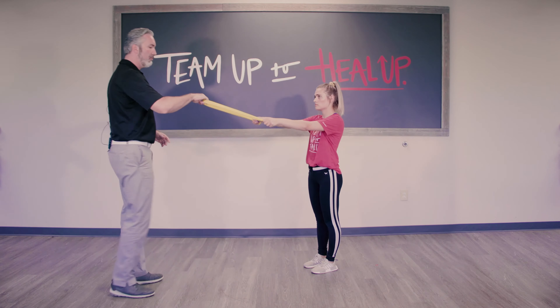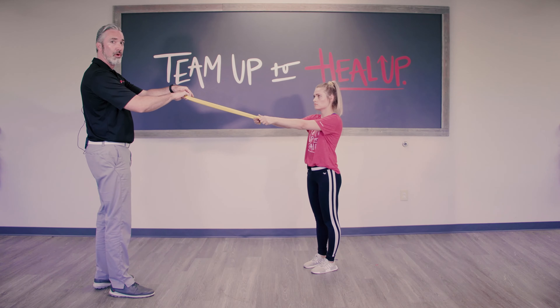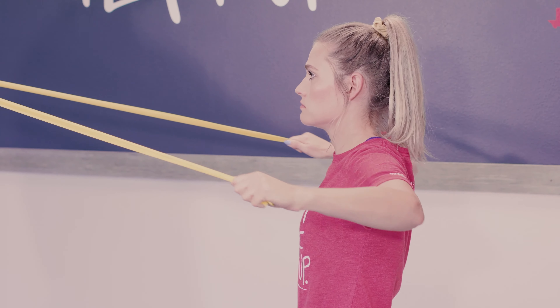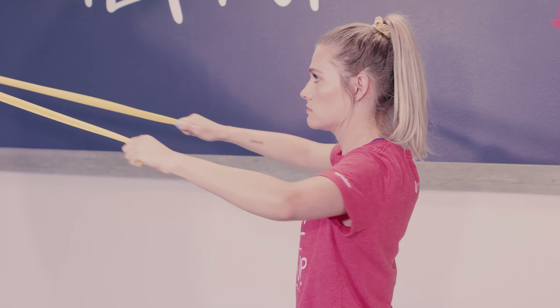So what we'll do — I'm basically a pole or a doorknob of some sorts. And Caitlin, go ahead and pull back and squeeze the shoulder blades in the back. And come back.